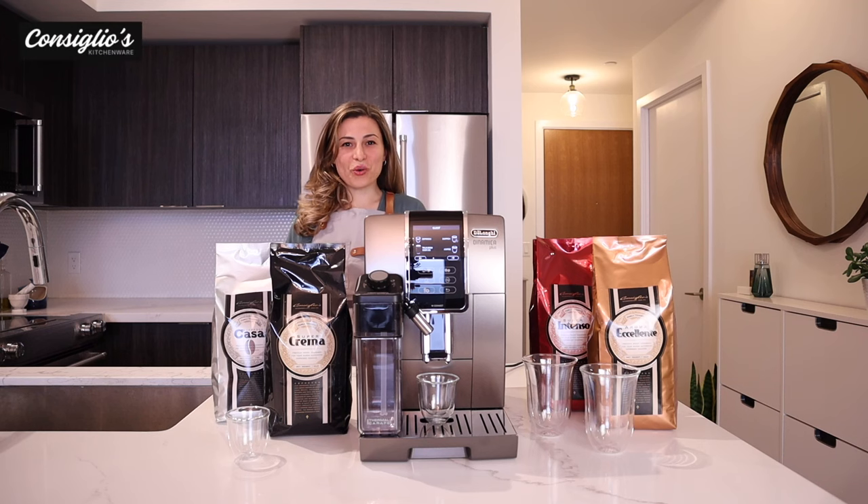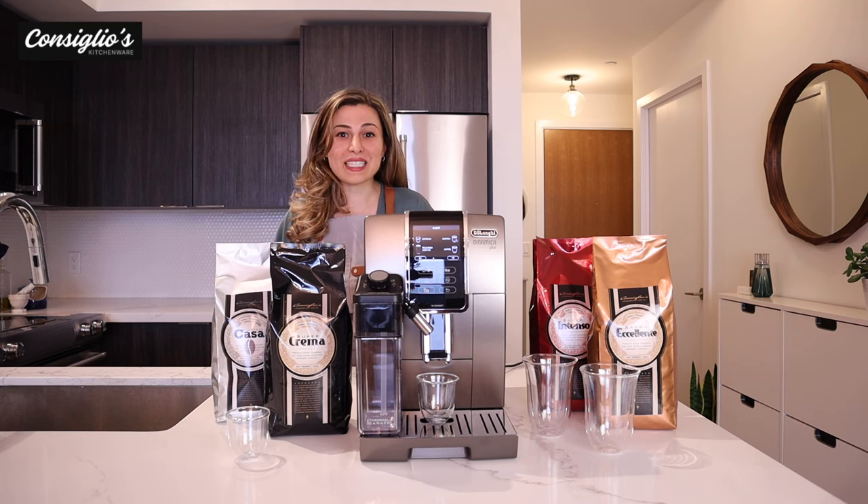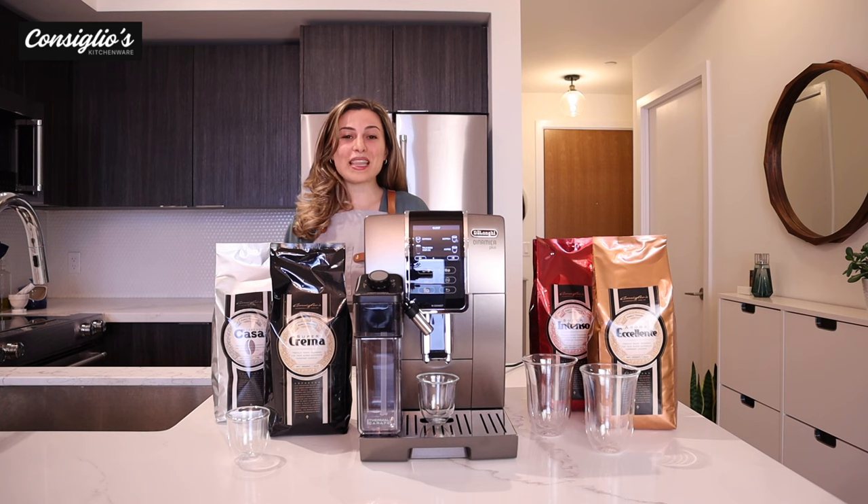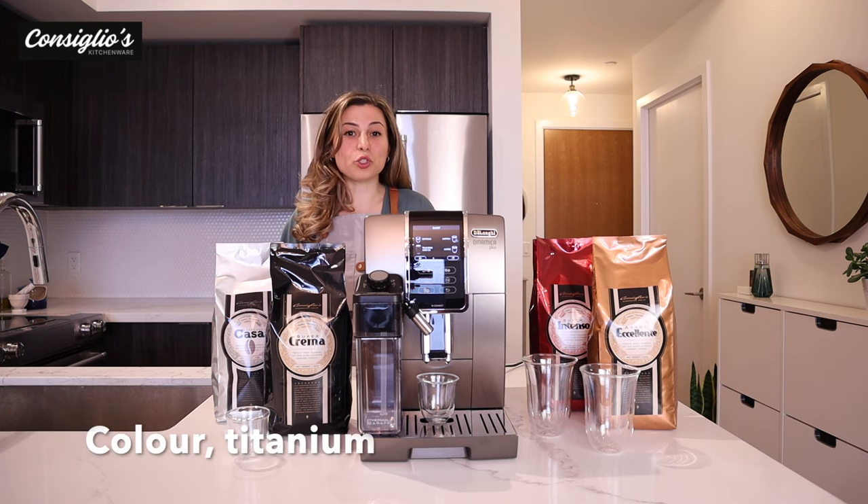Hi everybody, thanks for joining. I'm Chef Angie Consiglio with ConsigliosKitchenWear.com. Today I'm doing an in-depth demonstration on the newest model to the DeLonghi Dynamica lineup, introducing the DeLonghi Dynamica Plus ECAM37095TI. This machine is made in Italy and it launches in June of 2021.